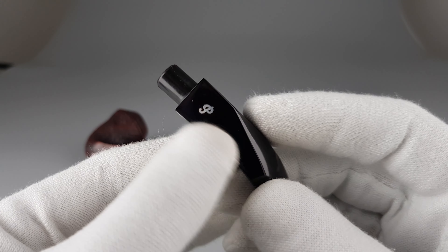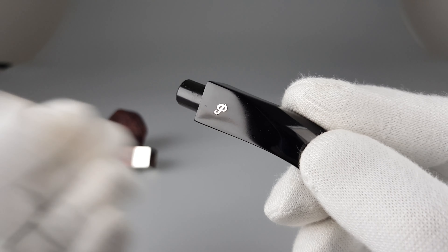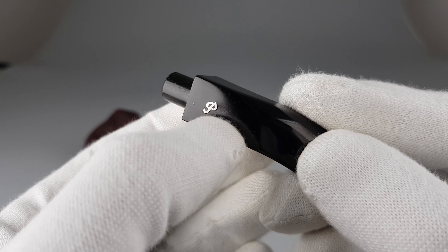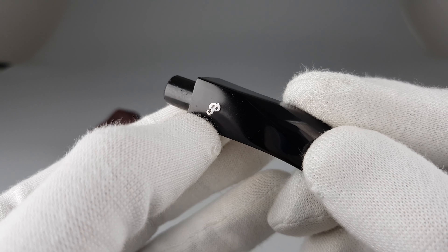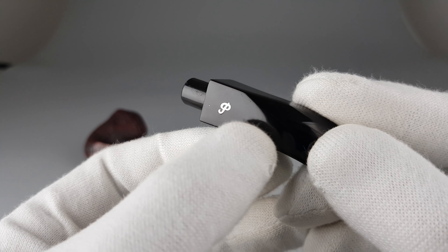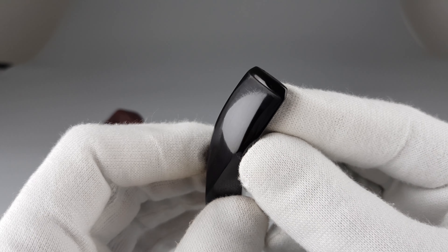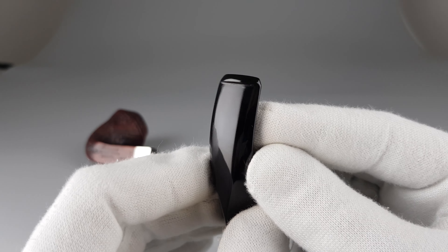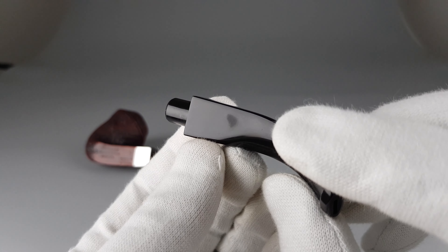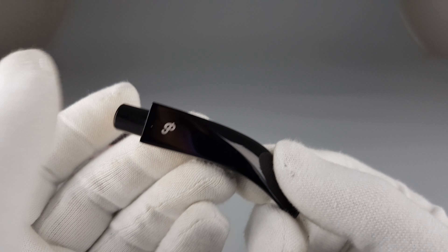Starting off with the stem, there's a small dot here which seems like a factory mistake when they were embedding the logo. It looks like a part of silver got stuck there. I could try polishing it off, but it's tricky because it's close to the logo and I really feel there's no need to risk damaging it or wasting the material for only one dot.